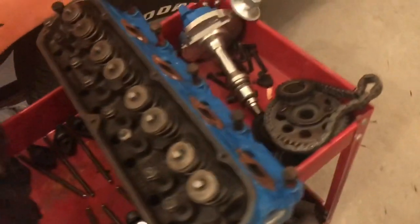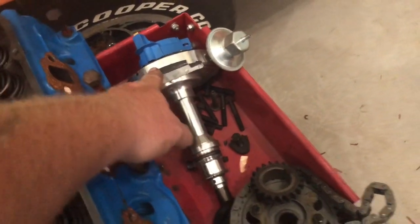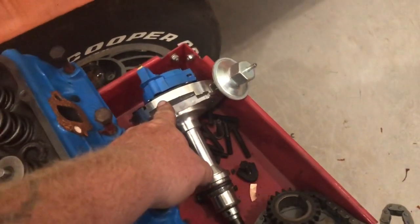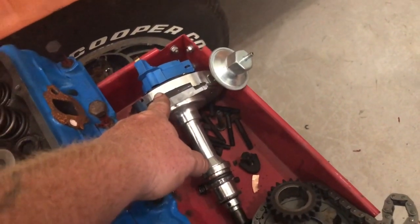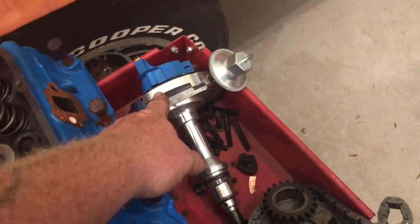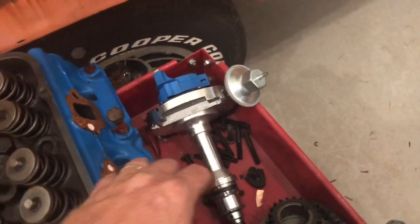One of the things that is changing: when I first built this thing I had put an HEI distributor in it. I did that because a friend of mine had one that was brand new in the box and had never used it — a free part. Free parts are always great parts. Despite what a lot of people say and a lot of people give them flak, they work fine. There are no issues with running them other than the giant cap on top of them.